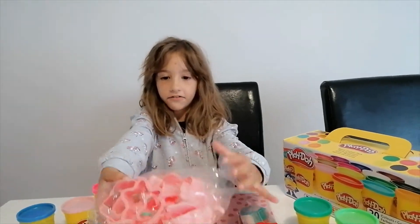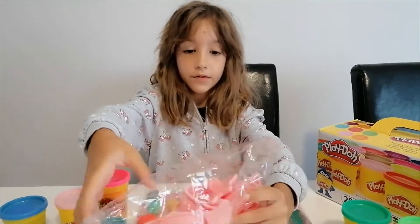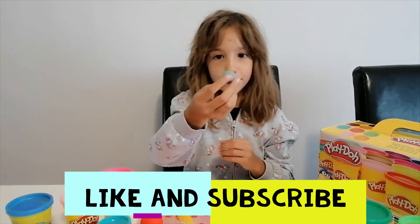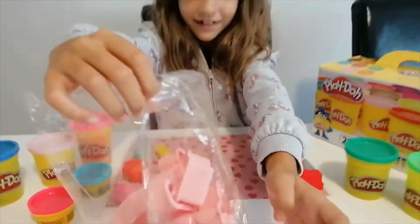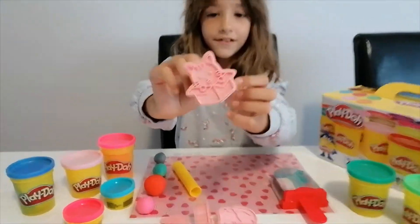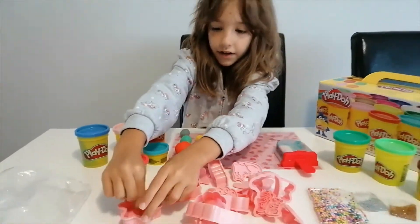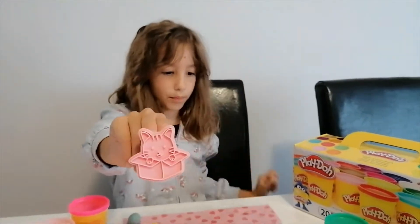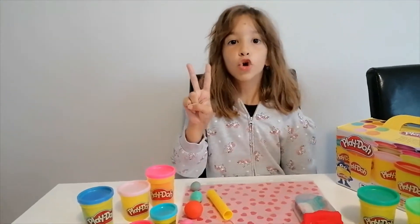I have these new kids cookie molds, but I'm not going to use them on cookie dough — I'm going to use them on play-doh. Here's a whole bunch of molds. They come with these detail stamps so when we put the mold down we can make the little details on our cookie or play-doh designs. Now I'm going to pick two kitty molds.